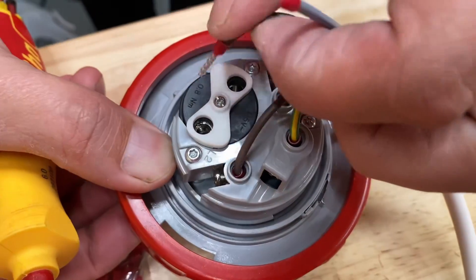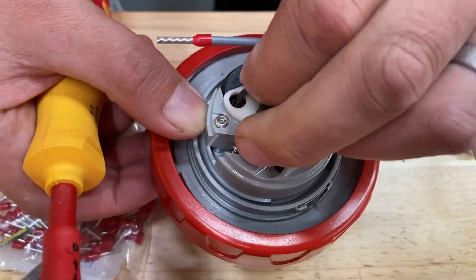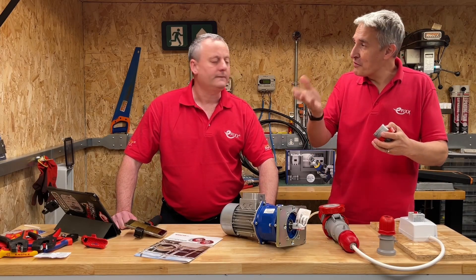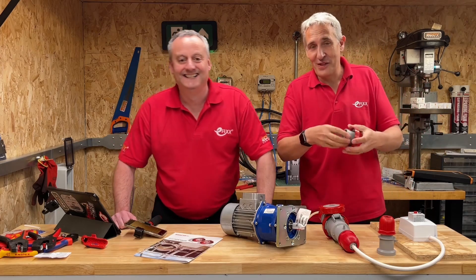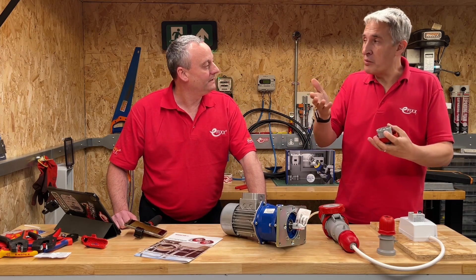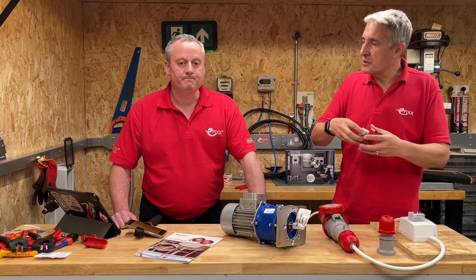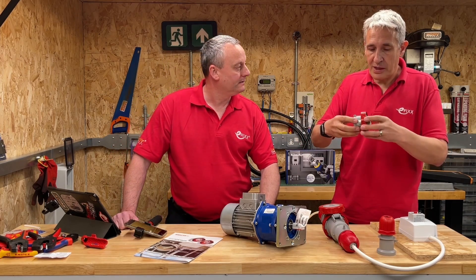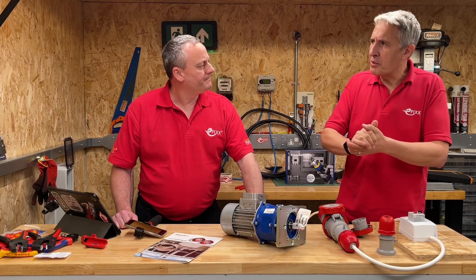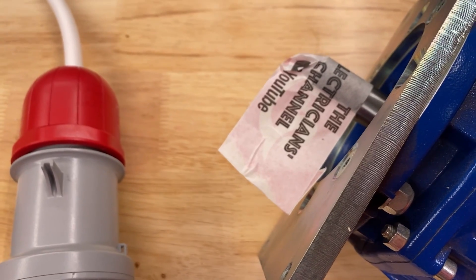The screwdriver's actually not going anywhere near the terminals - it's just flicking those phases over mechanically. And obviously because it's inside this part of the plug, you can't do that live - you've got to physically disconnect the equipment. They also have it on the inlet as well, so it's for mobile equipment where you're plugging into it. Extension leads and things like that are probably going to cause you the most problems. You'd like to think that whoever did the original installation has checked phase rotation.